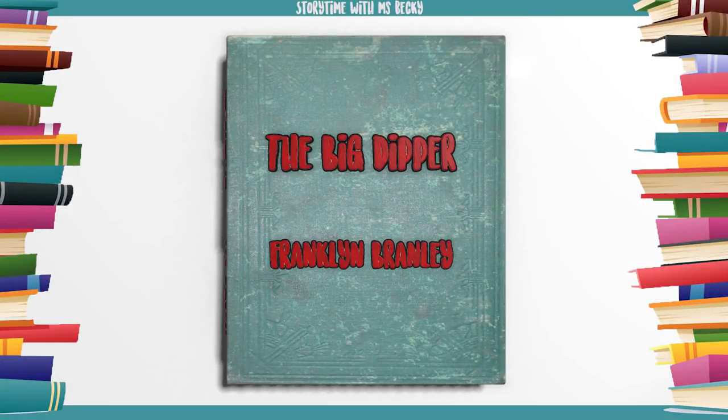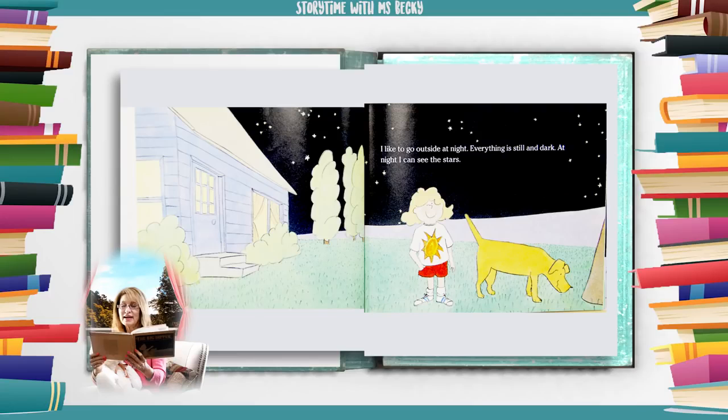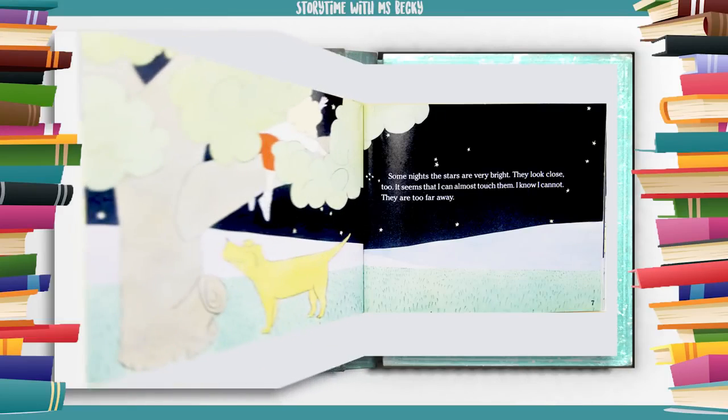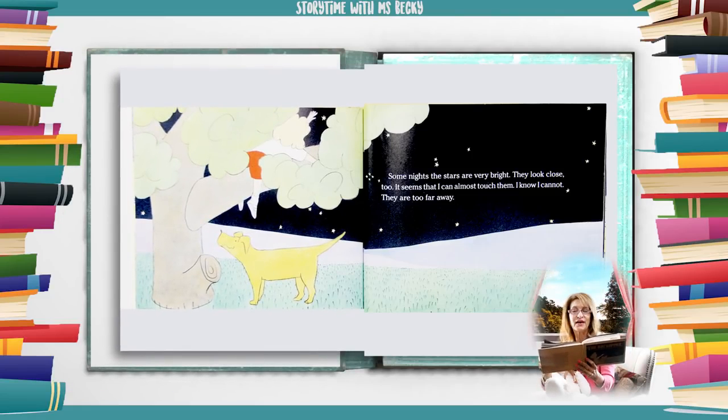The Big Dipper by Franklin M. Branly. I like to go outside at night. Everything is still and dark. At night I can see the stars. Some nights the stars are very bright. They look close too. It seems that I can almost touch them. I know I cannot. They are too far away.